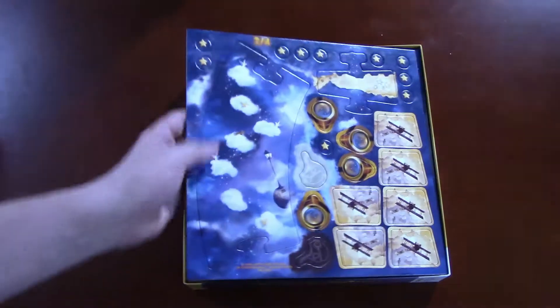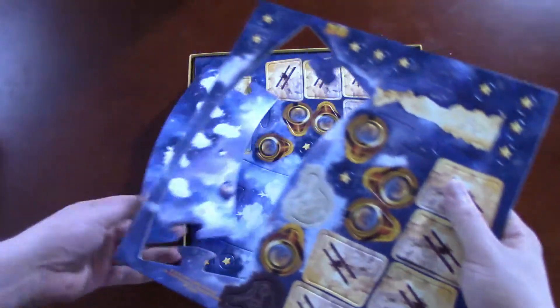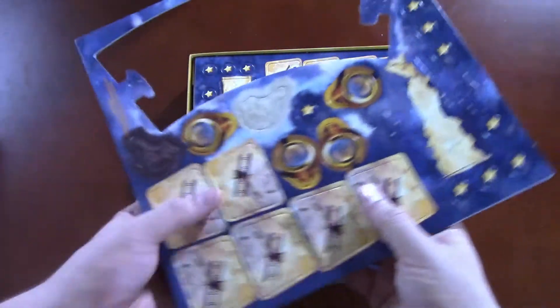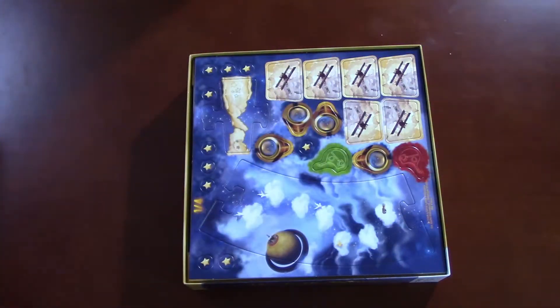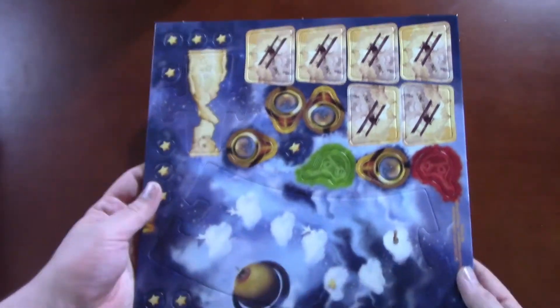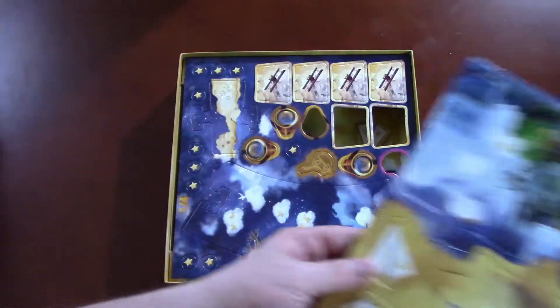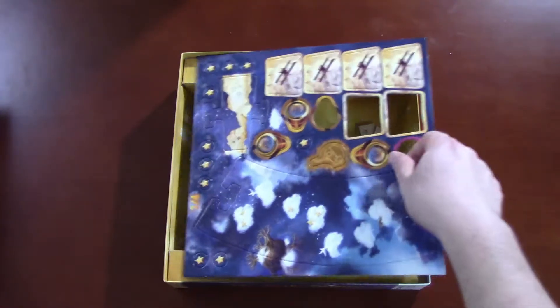It looks pretty neat. Let's see what we've got here. Cardboard pieces — the cardboard seems to be plenty thick. It's nice, and everything punches out very well, so that's good to know. More cardboard pieces, a lot of bright colors. Very, very pretty. A lot of the pieces are already falling out, so you know they must have punched it out very well. These are good punch-outs.